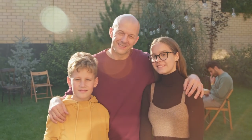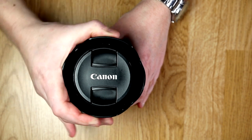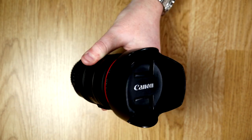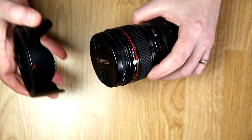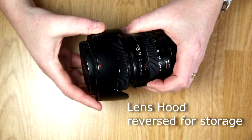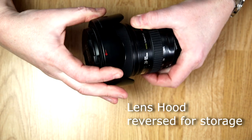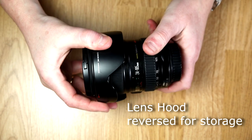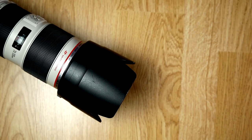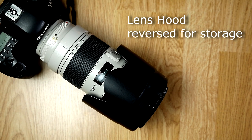A great tip: many lens hoods are reversible — you can turn them around backwards on your lens when packing your camera bag, taking up much less space. If you leave the hood reversed, you'll find it difficult to zoom in and out, so make sure you have it on the right way when shooting. If you need to shoot fast, leave your lens cap off and the hood on for protection so you don't have to keep pulling the cap off to get a quick shot.